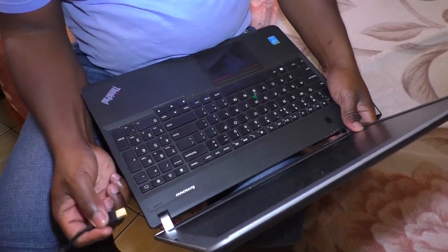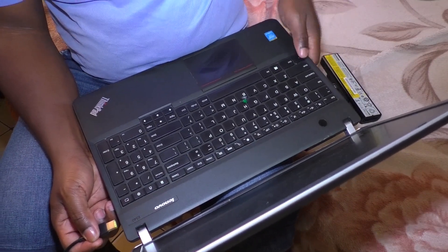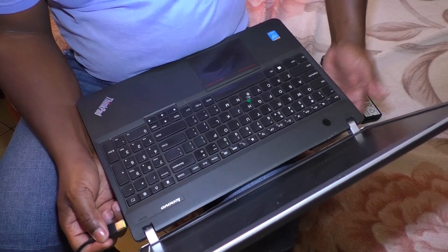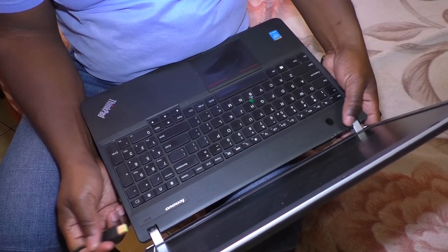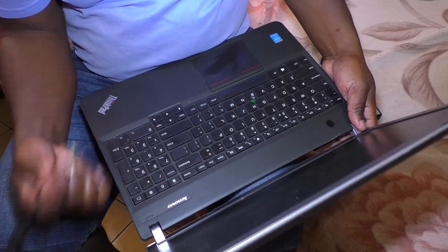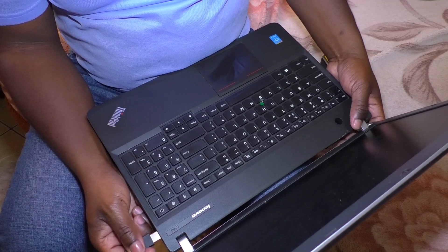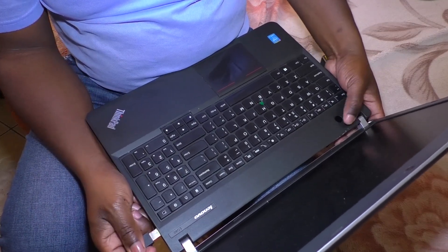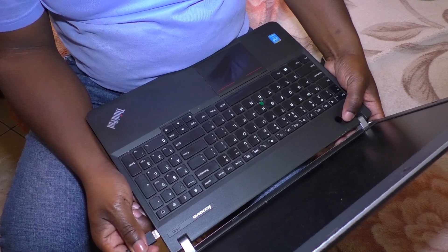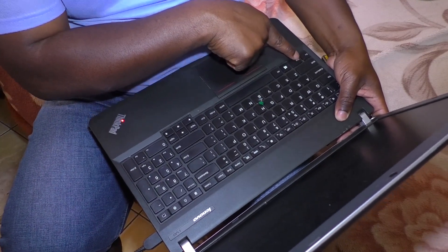Now what I'll be doing — there's a small green light here. The moment that light shows, which means it's on. I put the power and hold the on button at the same time, then I wait for the green light to show.